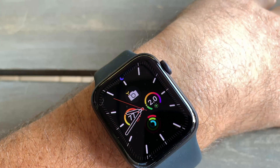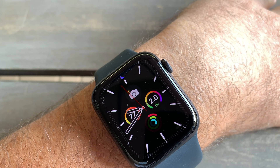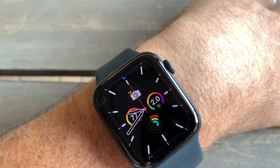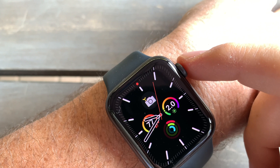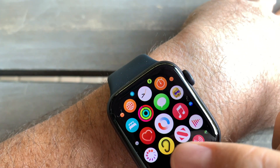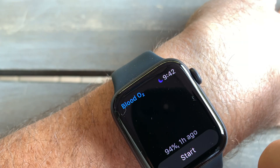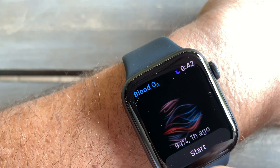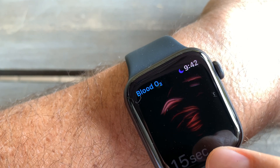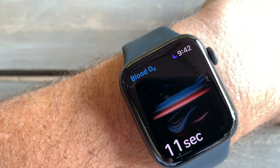Now let's look at how to use the blood oxygen meter on Apple Watch 6. What you do is press the side crown, then find the app which is already set up on my watch. Click on it and you will see the last reading, then just wait for 15 seconds and try not to move.